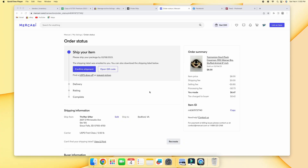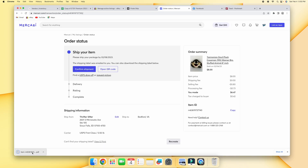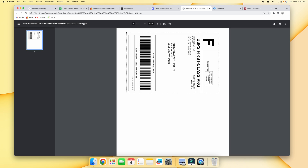I went ahead and pulled up the order on Mercari. All you want to do is go down to where it says 'can't find your shipping label' and press 'view and print.' This will download the label — just open it up. Next, press Command+Shift+4, which puts a little arrow on the screen. Click the corner of the label and drag across to take a screenshot.